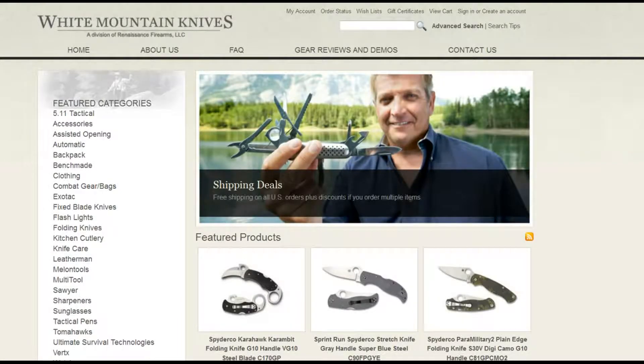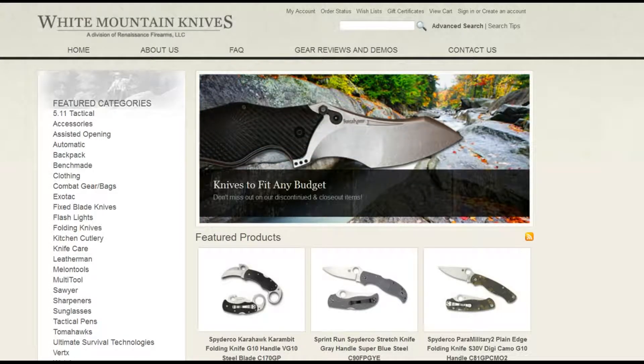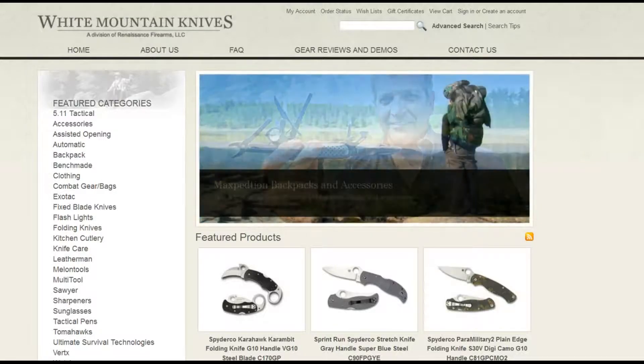Today's review is from a knife on loan to me from my friends at White Mountain Knives. Whenever you get a chance, check them out — fantastic customer service, great selection of knives, and great prices. That's whitemountainknives.com.